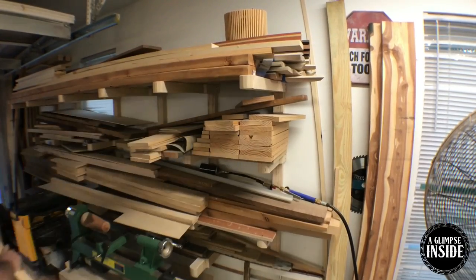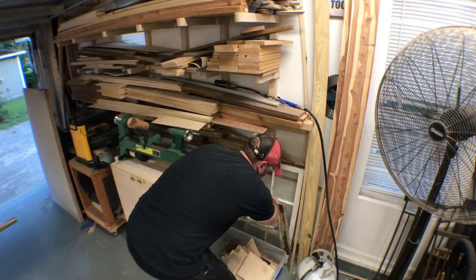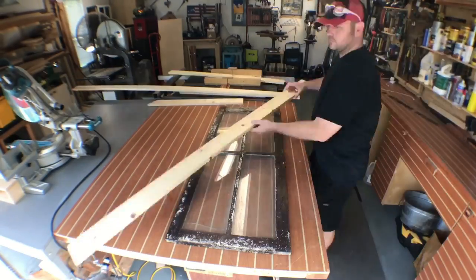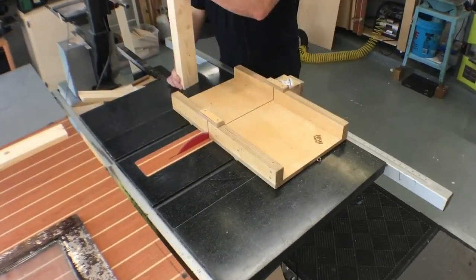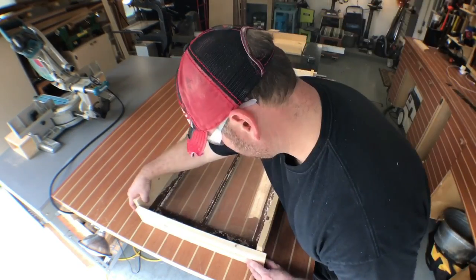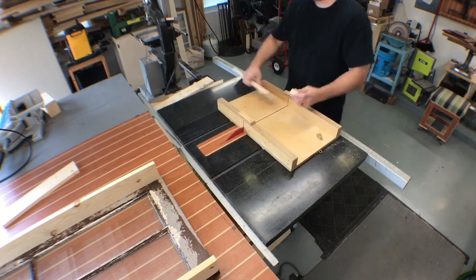Here we go — a quick trip to the lumber rack to gather up some one-by scrap that I've had for quite a while. I've been looking to use this and this is gonna give me a perfect opportunity. This window was purchased at a local salvage yard, but you can find these at garage sales or even in the trash. I like projects like this because there really is no measuring with a tape measure — you simply bring the material to whatever you're working with, in this case the window, and cut the pieces to the exact size.